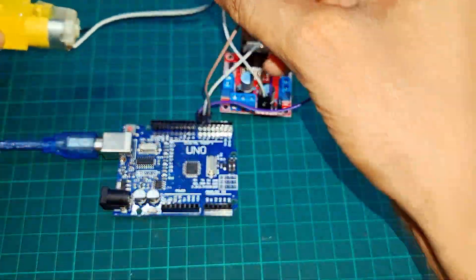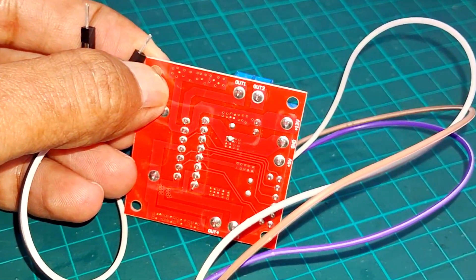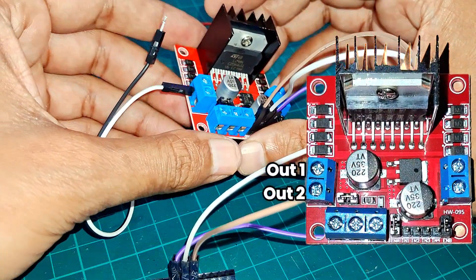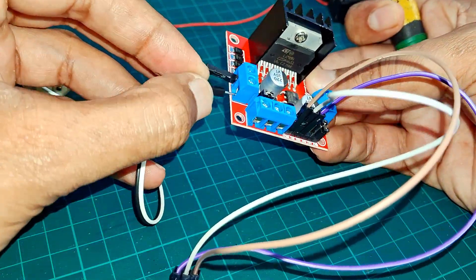Now, connect the DC motor to the driver module. Attach both terminals of the motor into OUT1 and OUT2 on the module. The L293D can run two motors, but for this video, we'll use only one.